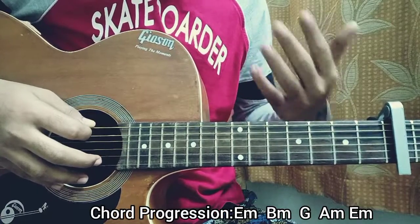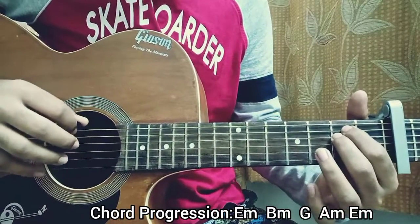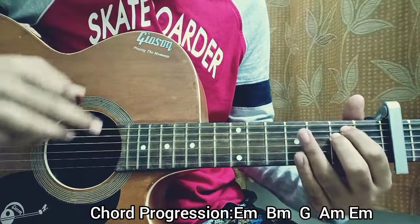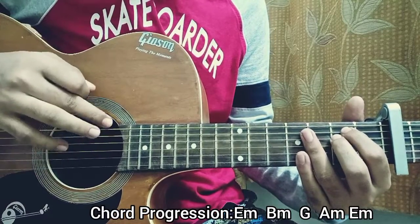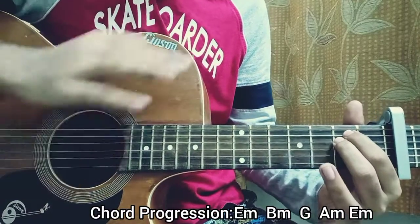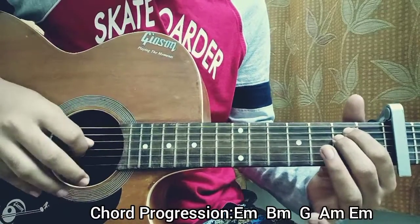We strum the E minor chord very slowly, mainly strumming the E, A, D, and G strings — so open, second, second, second, open. More prominently: we hit the E open, D second, A second, A second, D second. Avoid hitting the G string. So we've got E, A, D strum, and then on the E minor chord I play the G string open.